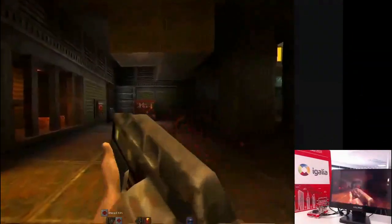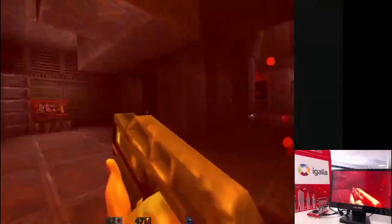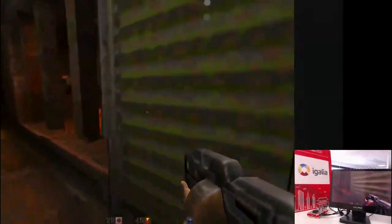Here we are showing a real application with Vulkan Quake 2 running on a Raspberry Pi 4. Though the existing driver has implemented the Vulkan features, there is a lot of work remaining.